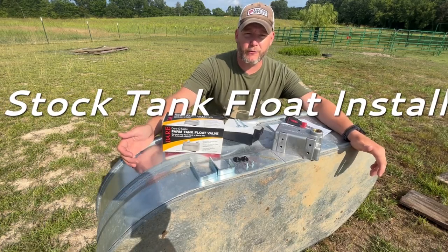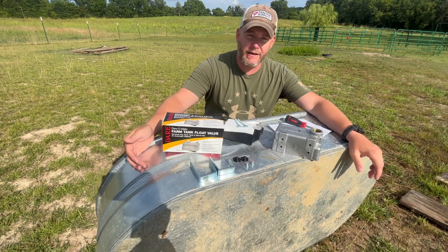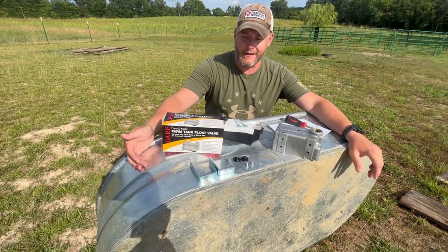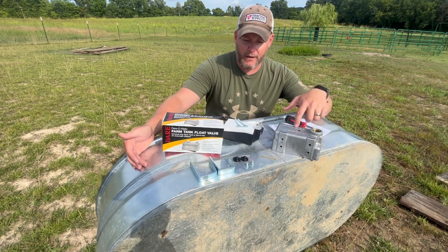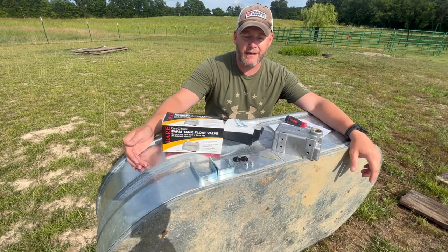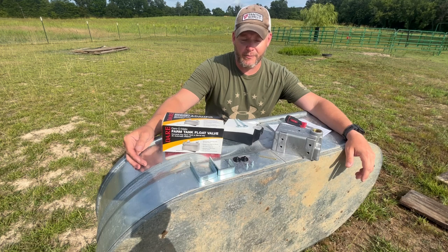I wanted to do a quick tutorial on how to install one of these farm tank float valves. We've had this galvanized tank for a while, and when it's hot out, I really don't like having to keep this thing filled up in the mornings and evenings. So for 20 bucks with one of these DARE float tank valves from Merle King, we can hook it up, let it run, and not have to worry about it.